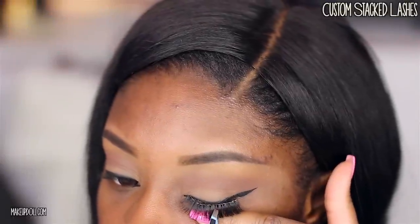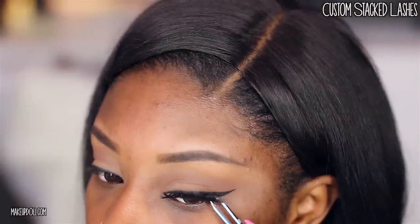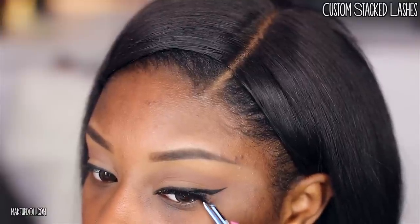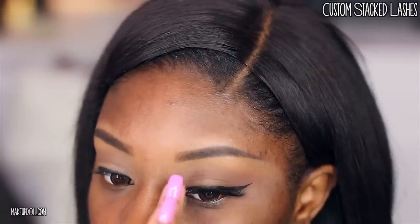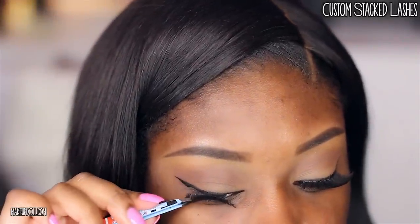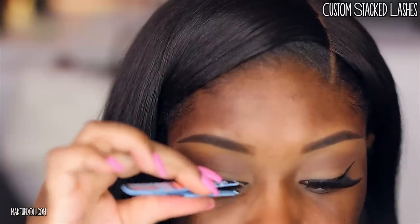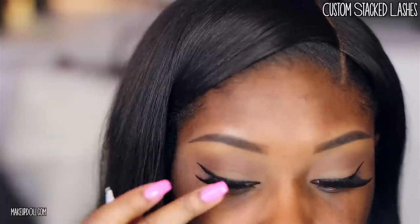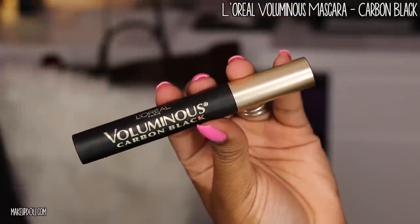Now I'm applying my false eyelashes. I'm applying a custom stacked pair that I made a week or two ago — I can't remember which two lashes I stacked, but I'll write something comparable in the description box down below. Next, I'm blending my natural lashes with the false ones using my L'Oreal Voluminous mascara in carbon black.